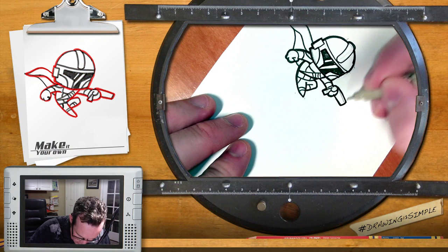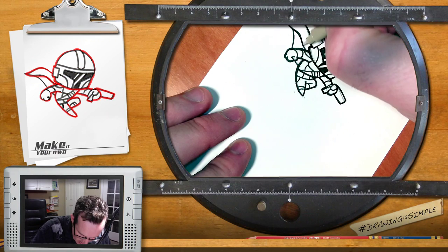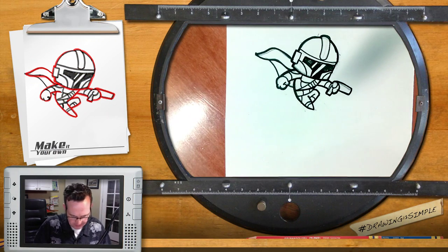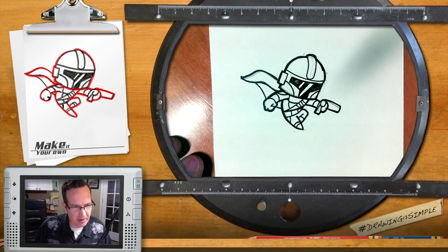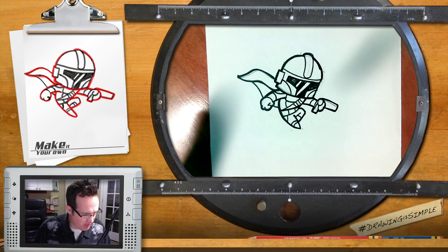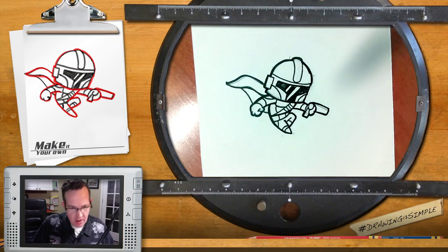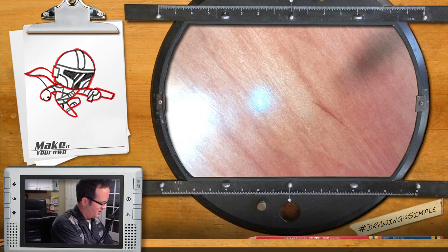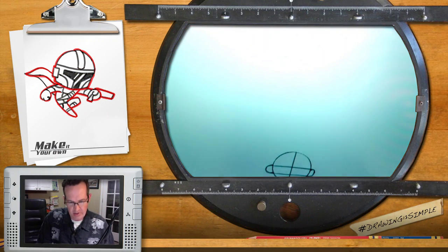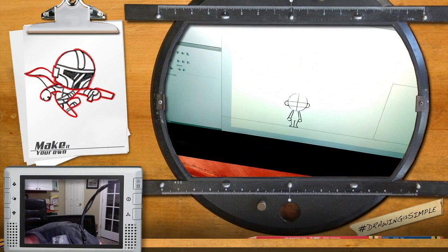Now with the character outlined, we can go ahead and add some colors to it. Actually, I'm a little anxious — instead of coloring it first, I want to show you the animation and how that works, since I just got done explaining it. Let me get this other monitor over here.